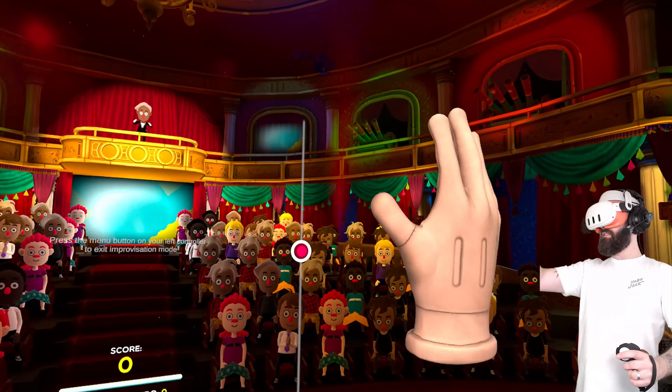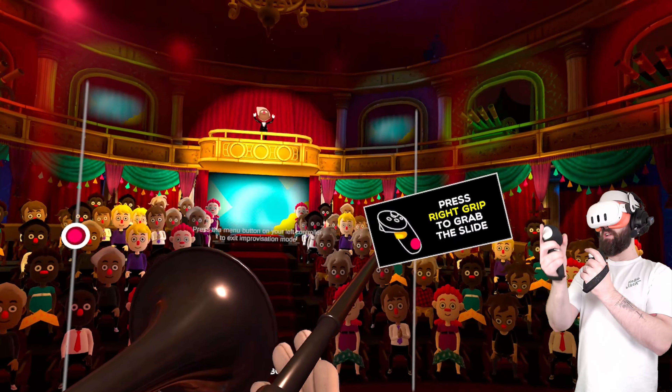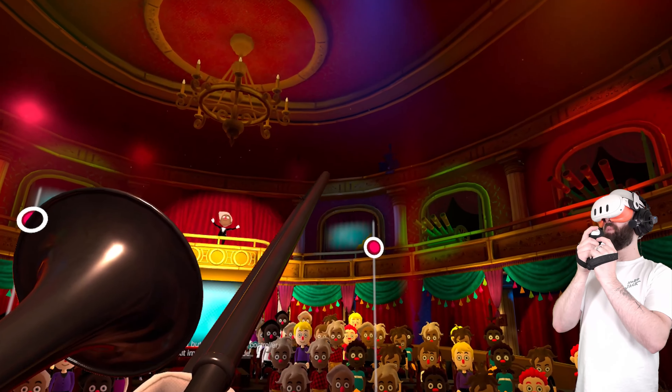Hello there everyone, thanks for coming out. This is my rendition of the Jurassic Park theme song on a trombone.